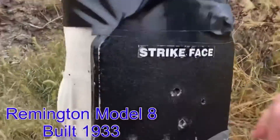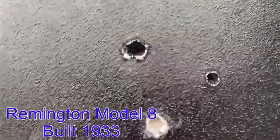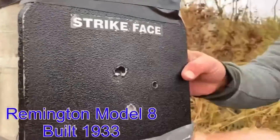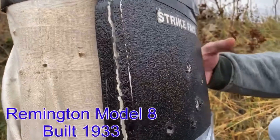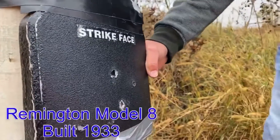I'll hit it right here. I don't know. That may have stopped it. No holes out the back yet. Really? Nada.